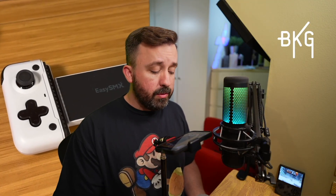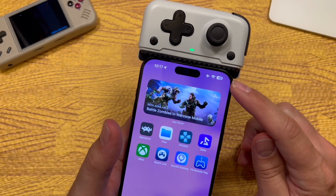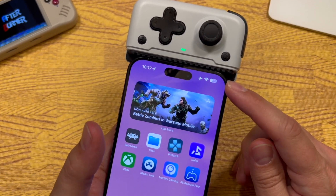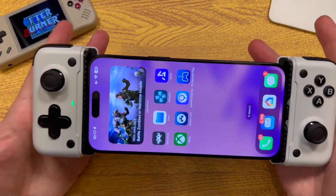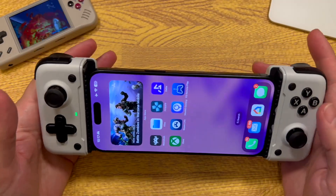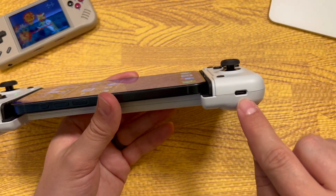Something I really like: even though this controller uses your phone battery to power itself, I've been playing for about 45 minutes and barely drained any battery — I think I've only lost about 6% the whole time while also powering the controller. It has very little power draw. And if you do need to charge, you can charge right through this USB-C port.